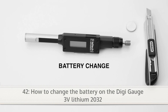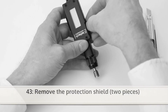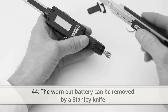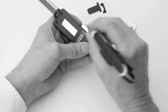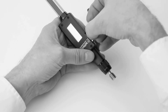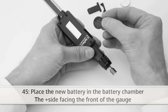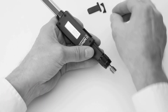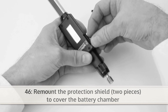This is how to change a worn out battery on the digi gauge. Remove the protection shield, two pieces. Now the worn out battery can be removed by a Stanley knife. Now you can place the new battery in the battery chamber, the plus side facing the front of the gauge. Then remount the protection shield to cover the battery chamber.